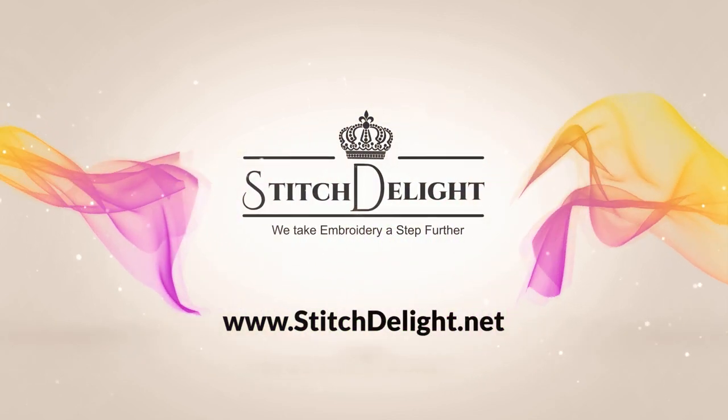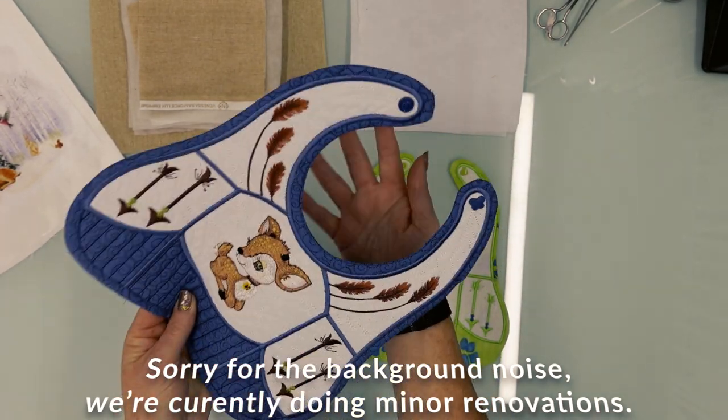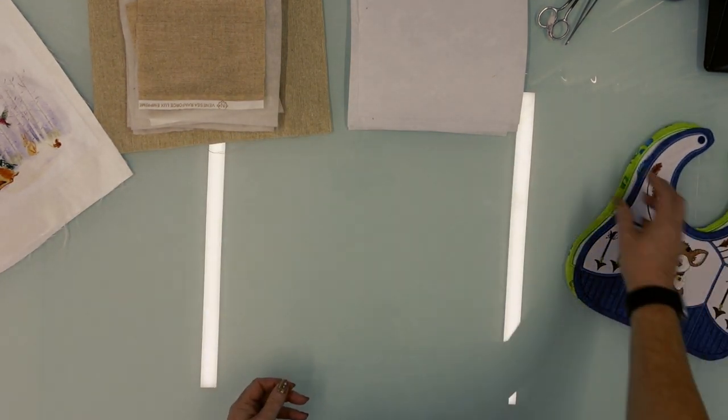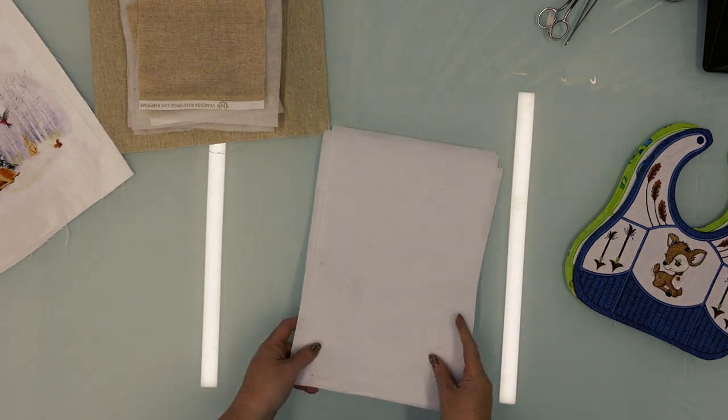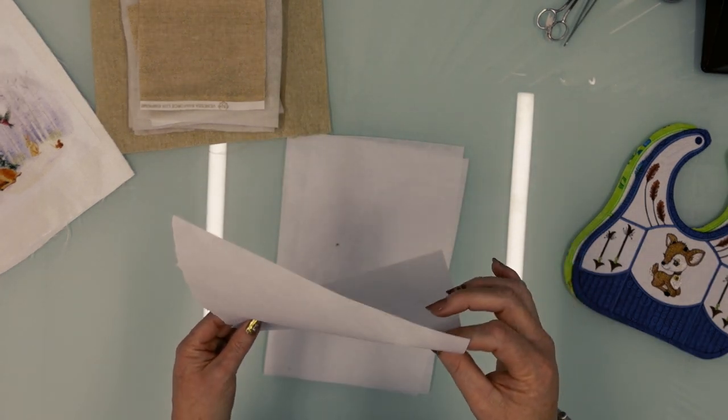Good morning everybody and welcome to today's tutorial. We will show you how to make these gorgeous bibs in your 5x7 hoop. You will need some stabilizer — I'm going to use a tear-away stabilizer today and I already pre-cut my five pieces.